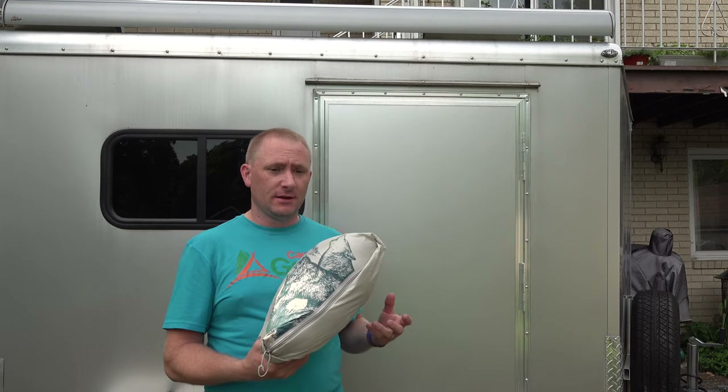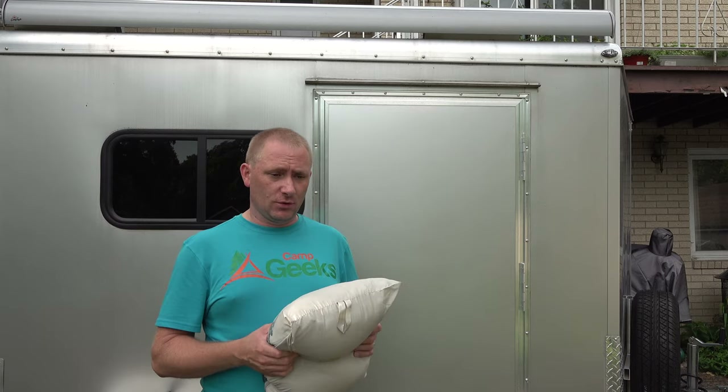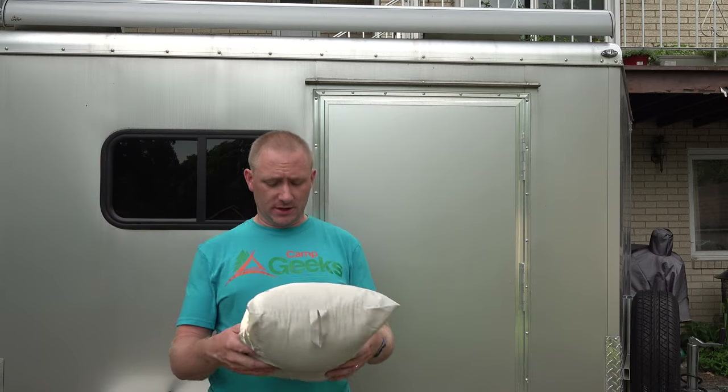It's one that I've actually had for a little while now and I've been using quite a bit. Anytime we go camping we absolutely use this thing. Last year we took it on our trip out west, which is when I actually wanted to do the video, but it just didn't work out. I didn't get time to do it, so this year we're doing it.